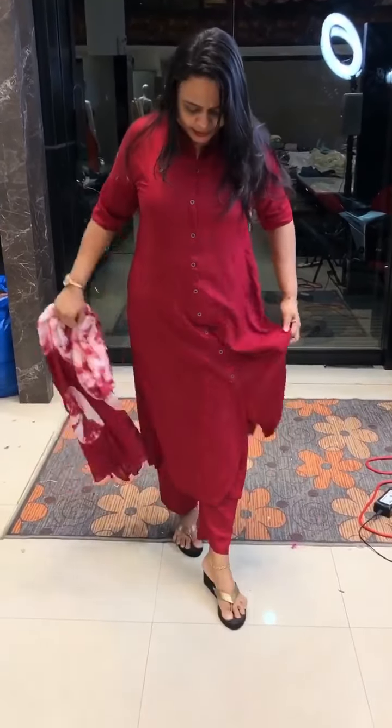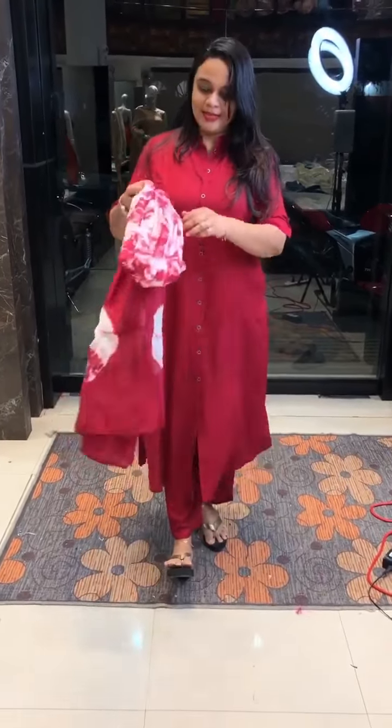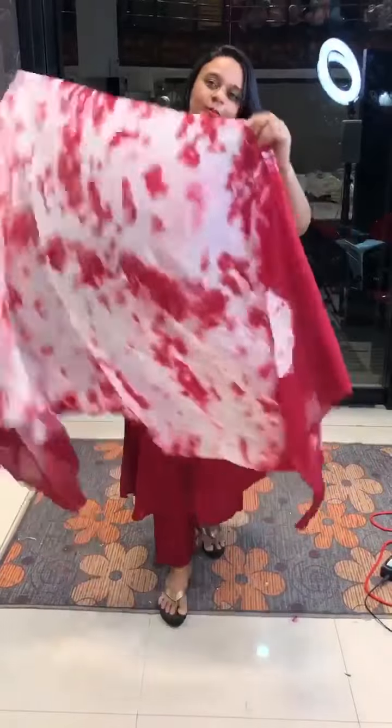It is fully open. It has parallel pants. The bottom is rayon — it is very complete. It is a tie-and-dye cotton. It is very cute.